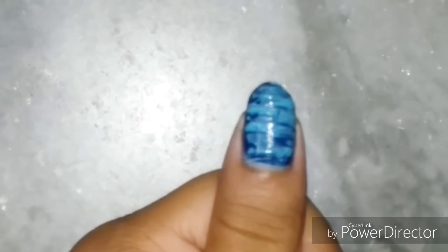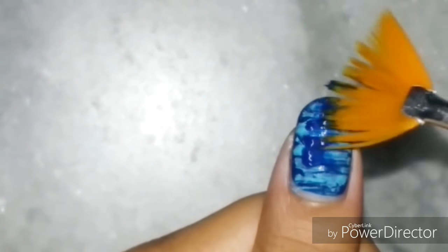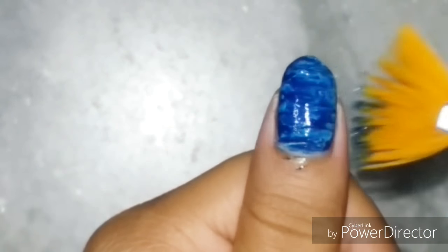This is like the sugar spun design, and you can use as many colors as you want and layer it up. However, you have to be careful not to drag the brush too much when the polish is drying up, and also wait for each layer to dry.